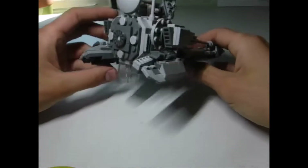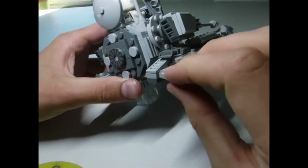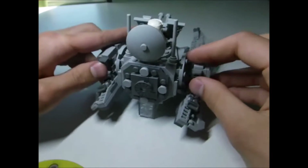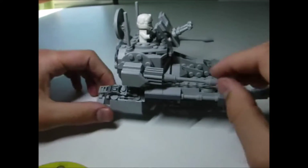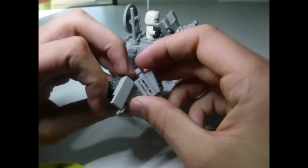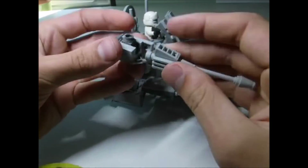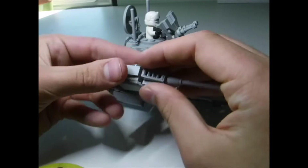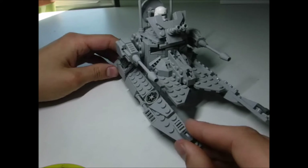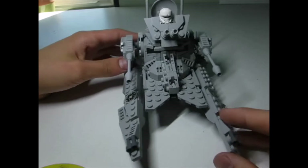The wings on the side are made with various slope techniques as well as clipping tiles into clips to get that angled tile pattern on the back. The cannons are very simple — just a shield with slopes attached, and it studs right in with a little bit of swivel. The forward wings are basically just stacked plates, so they're really simple.